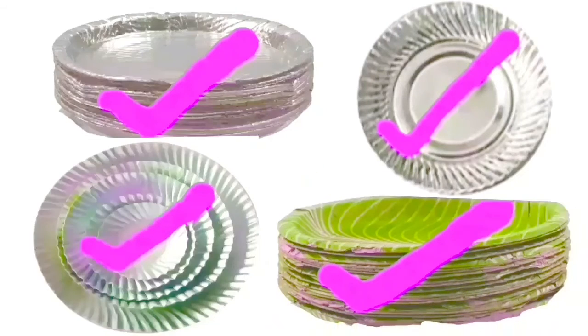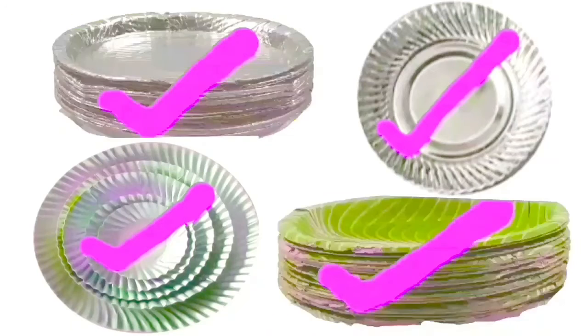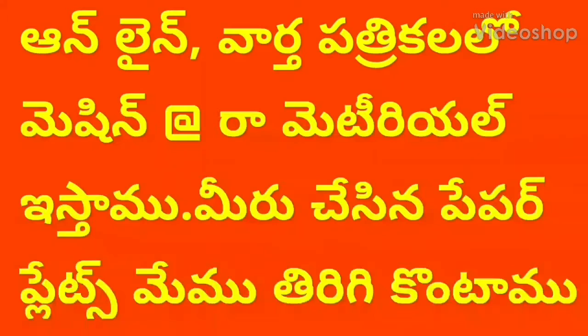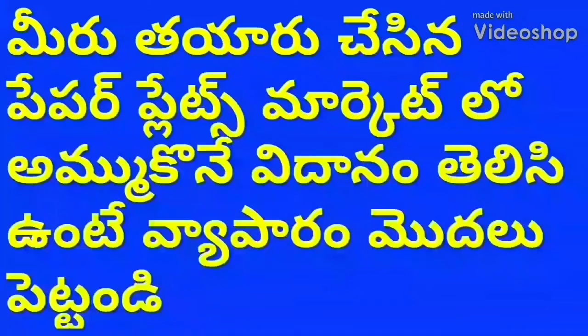In this video, we have pictures and images. We have a right mark and tick mark. We have a good video. I will check the earphones. I will watch the video. We have a good paper plate set.